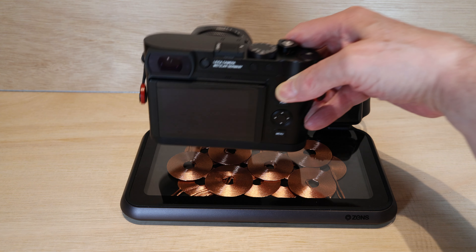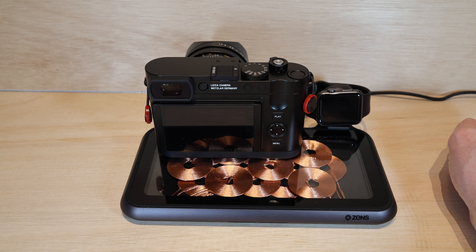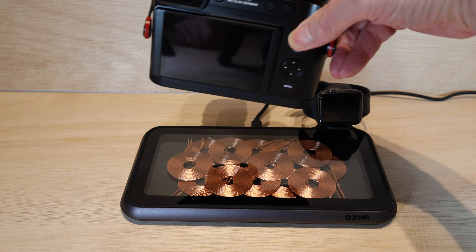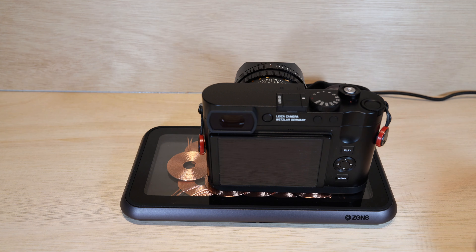If I take the Leica off, the light goes out — you might have seen it briefly flash red there. Now the charging point is towards the left on the bottom of the camera. It's taking a charge. I'm going to pick it up and put it back down again, and once again the green light comes on and starts flashing — so it's taking a charge. That's working beautifully.